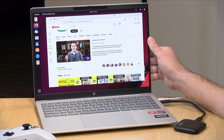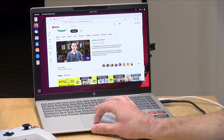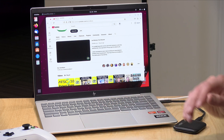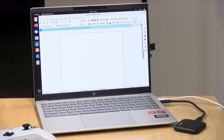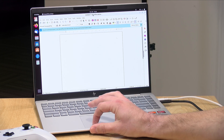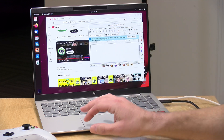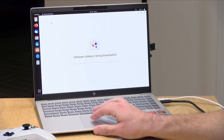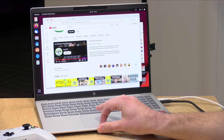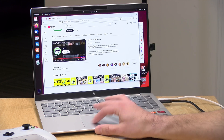One last thing to check out: Linux performance. I booted up the latest version of Ubuntu and everything is working properly — Wi-Fi, video, Bluetooth, and audio were all detected. Everything feels pretty zippy moving around the interface, and the 120 hertz display certainly helps with that. So if you're looking to run something other than Windows, this one might be a good choice.